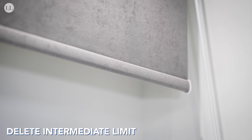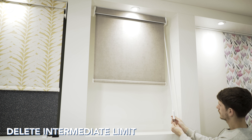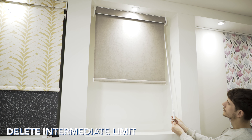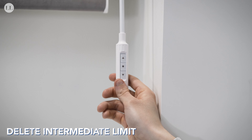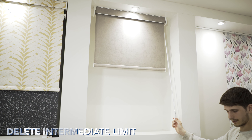To delete your intermediate position, send the blind to the limit you wish to delete and press and hold set for seven seconds. The blind will jog on the initial press and jog again to indicate the limit has been erased. If I send the blind from bottom to top, you'll see that the blind will no longer stop in the middle position.